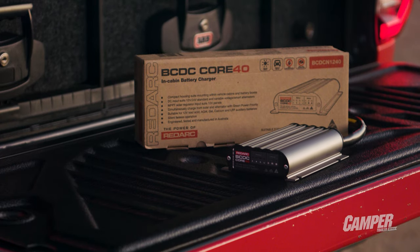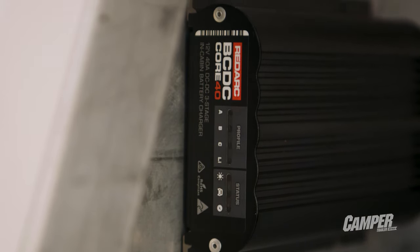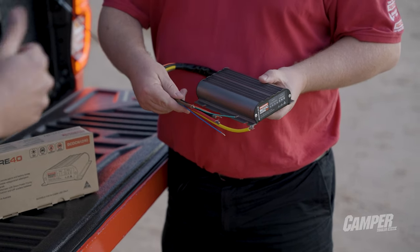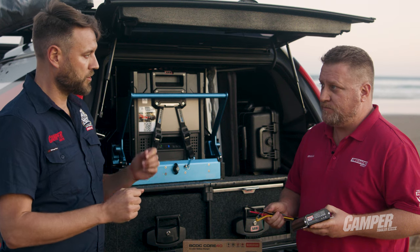So why the Core? Why introduce this new product? We've created the BCDC Core so now we actually have a solution for every budget. There's a 25 and a 40, so there'll be a 25 amp charge and a 40 amp charge.